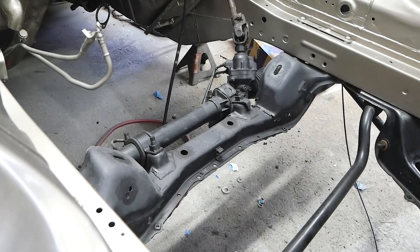Those sway bar end link pieces are in. I'm going to try to throw the motor mounts in and I think I'm done for the day, because I don't feel like doing the brake lines yet. I'm doing new brake lines but I wanted to wait until the engine was in the car to do those. Let's throw the motor mounts in and then maybe we'll reassess after that — I don't remember how these things go in.